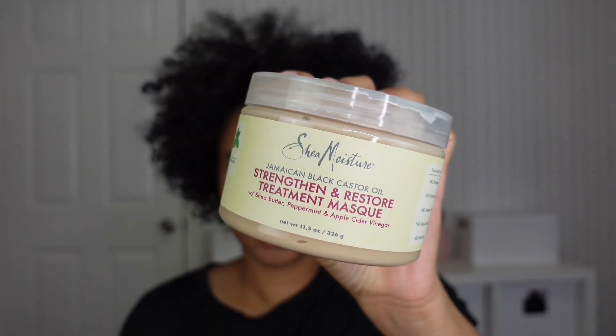I'm using Shea Moisture's Jamaican Black Castor Oil Strengthen and Restore Treatment Mask. This is one of my all-time favorites, so I'm just going to go ahead and work that through all of my hair. This mask always leaves my hair very moisturized — I've been using this one for years. I like to switch up my products from time to time, but this one right here is one I can always fall back on.